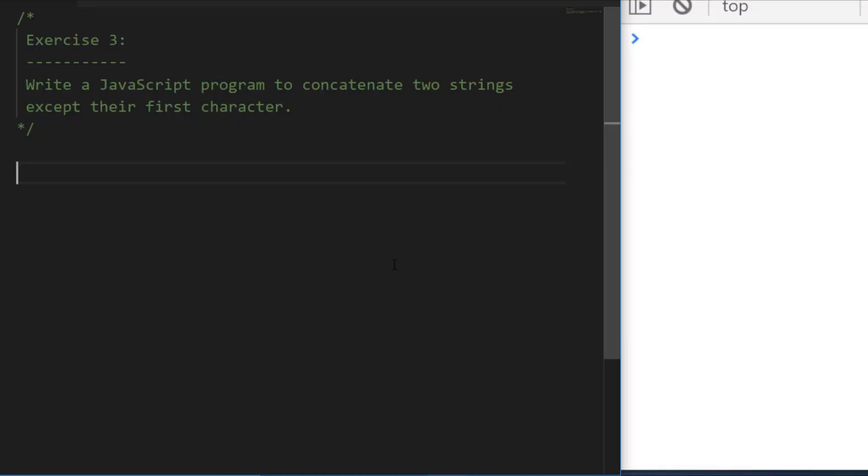In exercise three, we simply have to add two strings together, but the caveat is that we need to remove or skip the first character of each string. Have a think about how you're going to skip that first character — it should be fairly easy to add the two strings together. Go ahead and have a go at this one and I'll see you in a few moments.